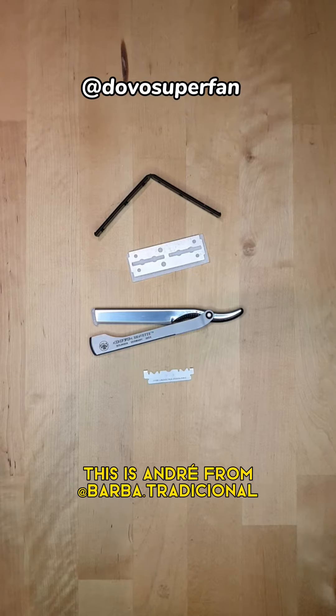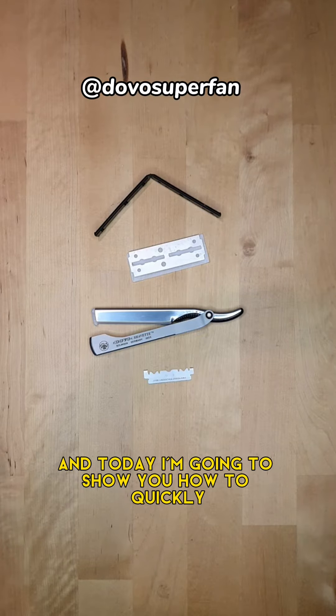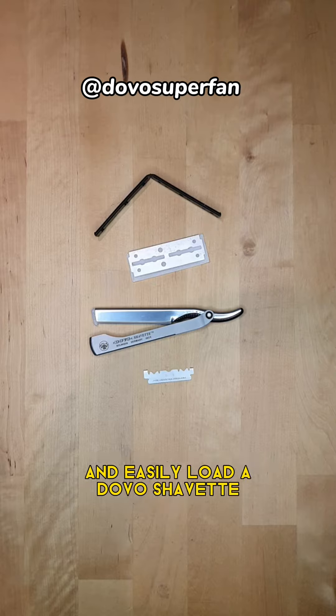Hi everyone, this is André from Barba Tradicional and Dovo Superfan, and today I'm going to show you how to quickly and easily load a Dovo Shavette.